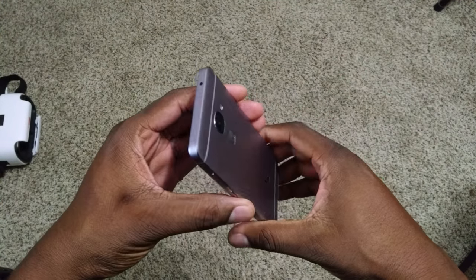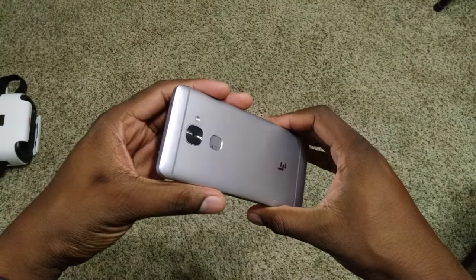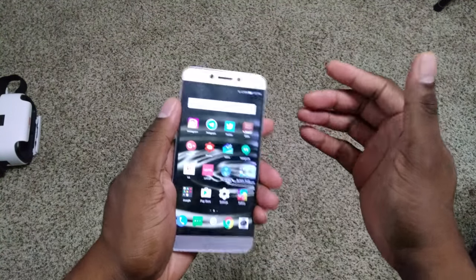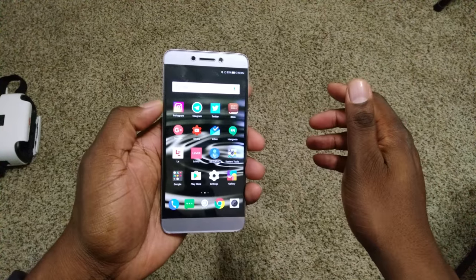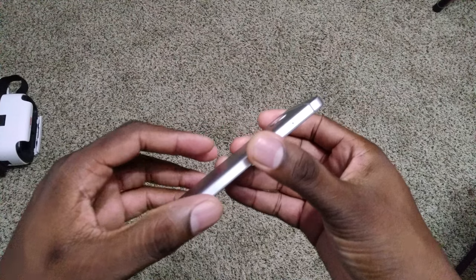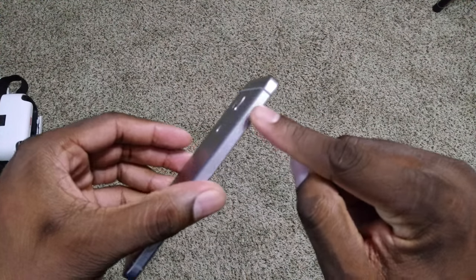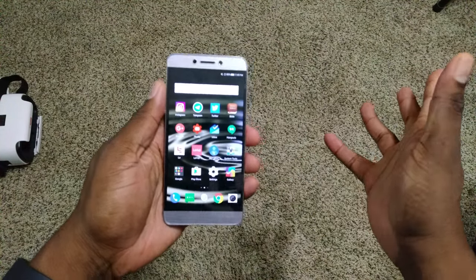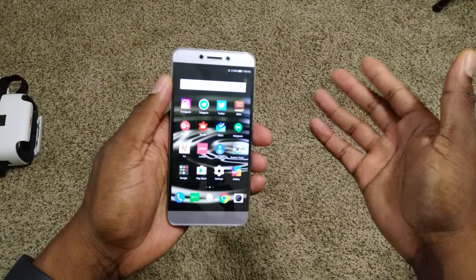This doesn't have dual speakers like the Pro — it just has one speaker on the bottom. Build quality for this phone is a 10. I actually think it feels better than the Le Pro 3 because it has more grip and doesn't feel as slippery. Every part of the phone except the rear has a chamfered edge, so hardware gets a 10 for sure.